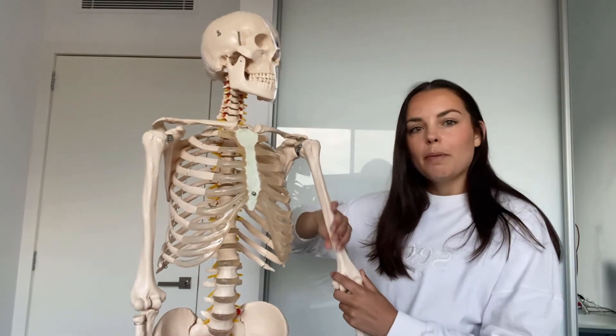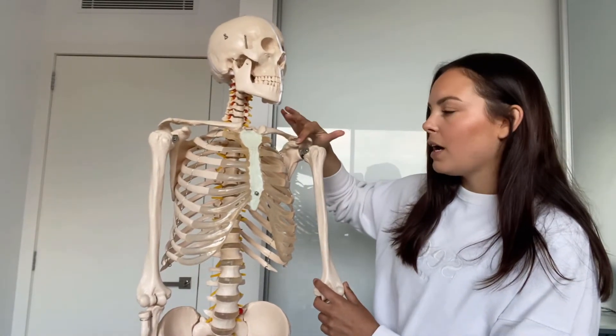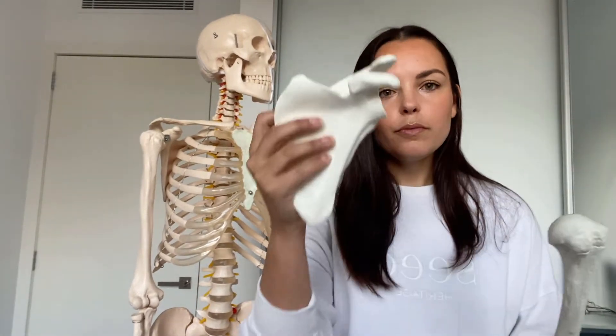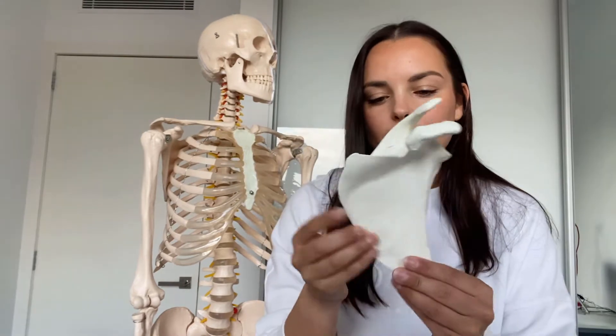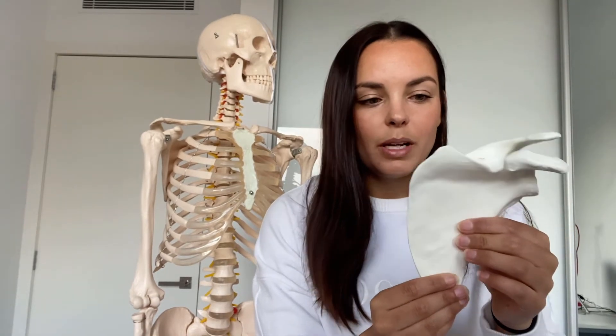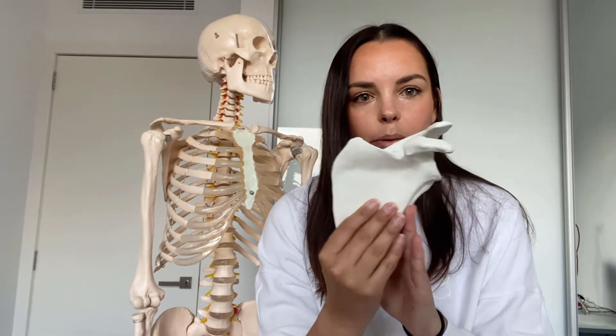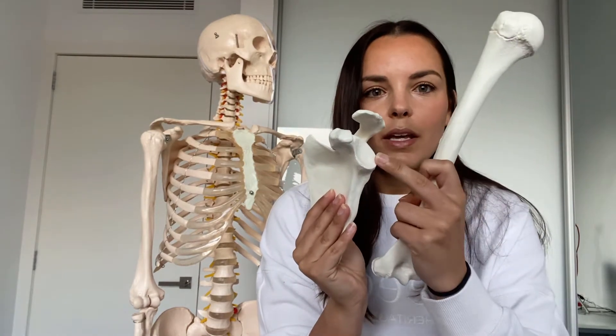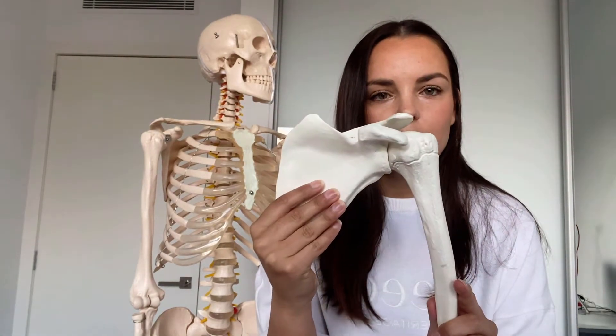The shoulder complex includes our upper limb, mainly the humerus, which is the big bone in our upper arm, and that attaches to the scapula. An interesting thing about the scapula is that it is so wafer thin it's actually translucent in many people. We have this landmark called the glenoid fossa, which is where the head of the humerus sits.